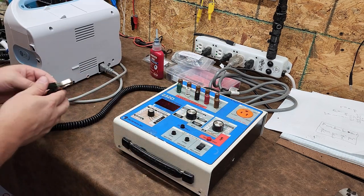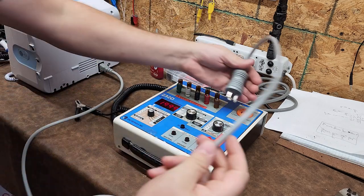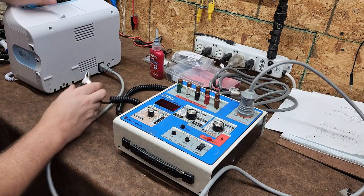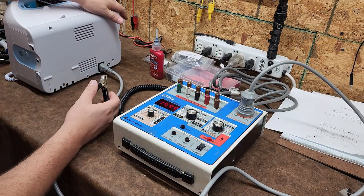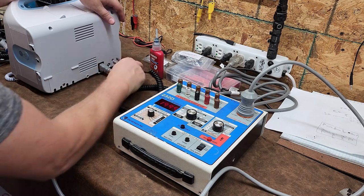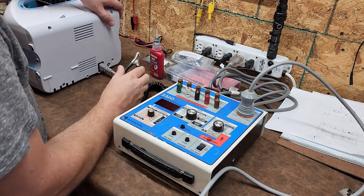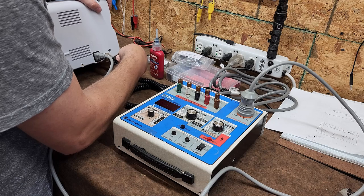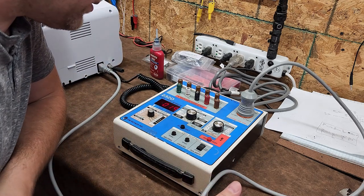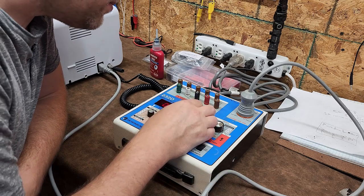For power cord resistance, I'm going to hook this up — I just so happen to have a patient monitor here. I have a fresh supply of Welch Allyn 6000 series Connex and I'm making some deals. I'm getting 19 milliohms.